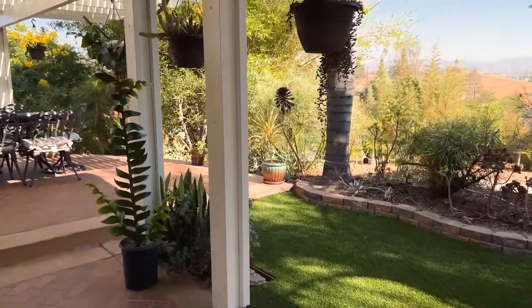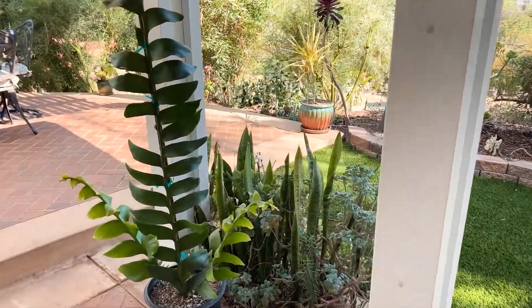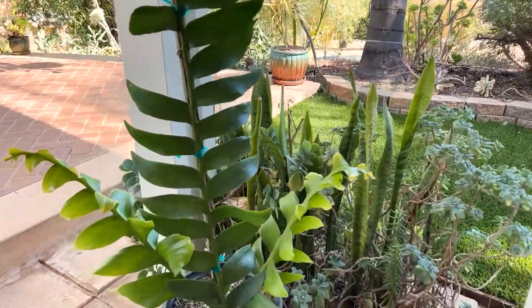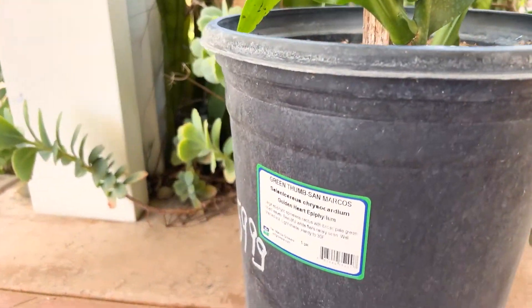Greetings, fellow gardeners. This is Paul, and today I'm really excited to share this new plant that I just purchased. It's Selenocereus chrysocardium, also known as the golden heart epiphyllum.